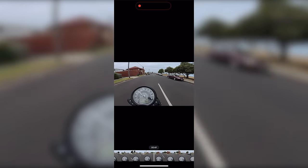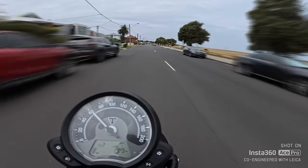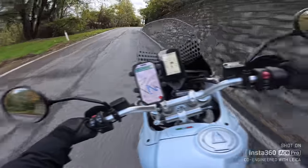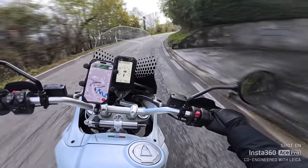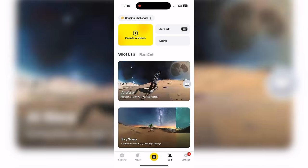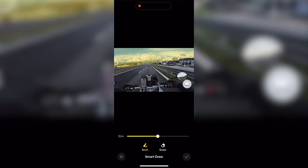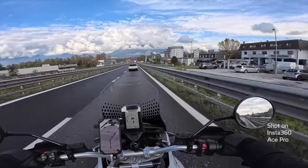ND filters for the Ace Pro are coming soon, but in the meantime there's a feature in the app that lets you apply fake motion blur to your footage. Simply import your footage into the app and tap motion blur on or off. Nothing beats the real deal but this is the first time I've seen anything like this. For best results the camera needs to be mounted to a solid surface — if mounted to your helmet the AI will get confused and blur everything. Shotlab now has AI Warp, which lets you create interesting AI videos from your own footage. Choose a video from your library, choose a theme, and let AI do the rest. You can brush in certain parts for AI to work on, or create your own custom vibe.